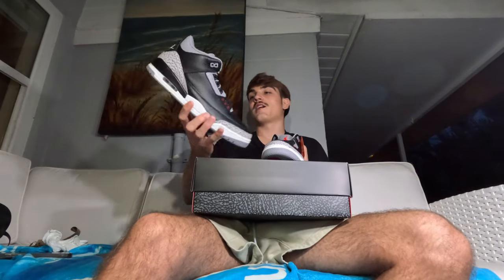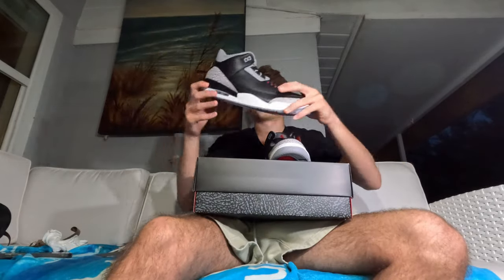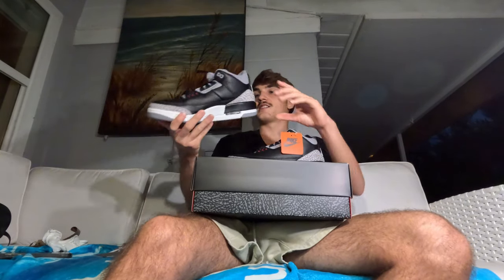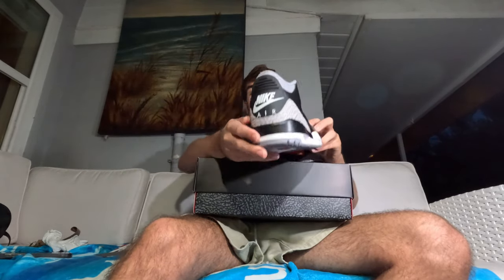I'd love to do an on-feet review but these aren't my size. The air bubble is very similar to other Jordans — Threes and Fours are very similar silhouettes, honestly some of my favorites. My favorite Jordan silhouettes would go: Fours, then Ones, then Elevens, then Threes. Threes are definitely in my top five favorite Jordan silhouettes. The black hits on that middle panel and transitions into that cement elephant print with the Nike Air on the back — just a black shoe that cannot go wrong.